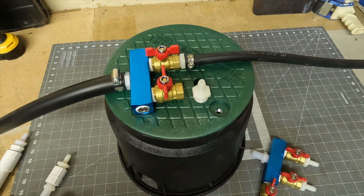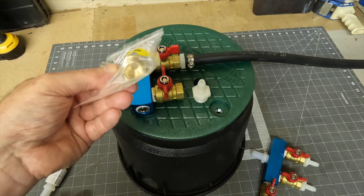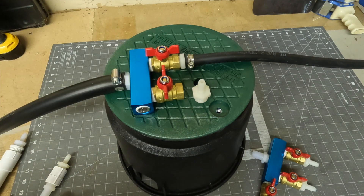I also want to mention brass fittings — you can get brass couplings if you want something a little more durable, and they're still not that expensive for what you're getting.